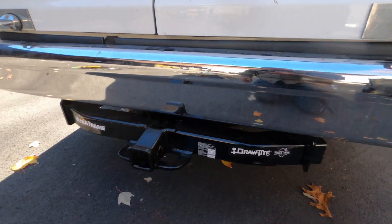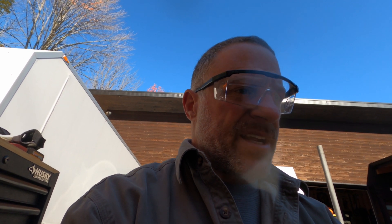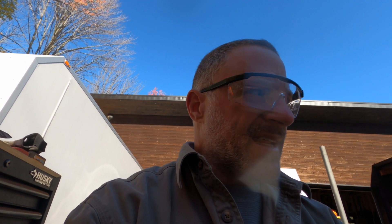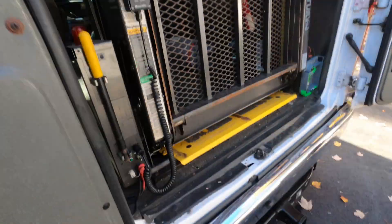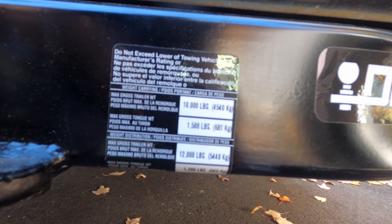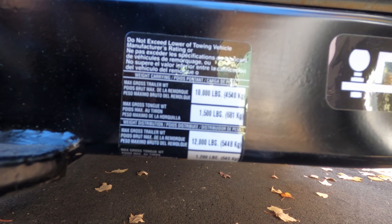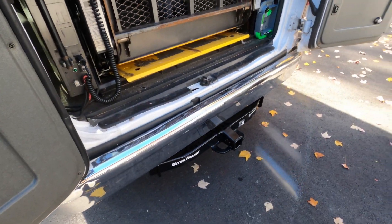Now we've got to do the wiring. But first I'm just going to do a quick check to see how far down the lift can go now that we have the hitch on here, because to keep the spare tire on we had to get a different hitch and it extends a little further. So the hitch is installed, I tested the lift and the frame. This thing's trailer weight is 10,000 pounds, tongue weight is 1,500 pounds, maximum gross trailer weight is 12,000 pounds. The van is only rated for seven thousand, but better to have a little more than a little less.